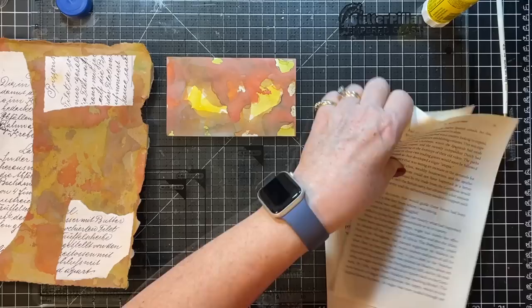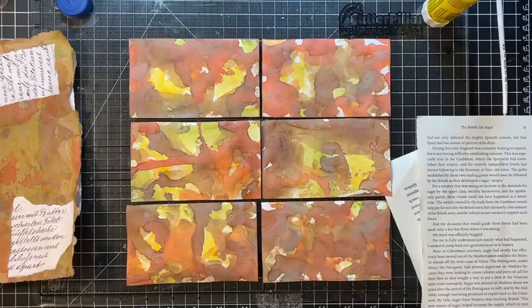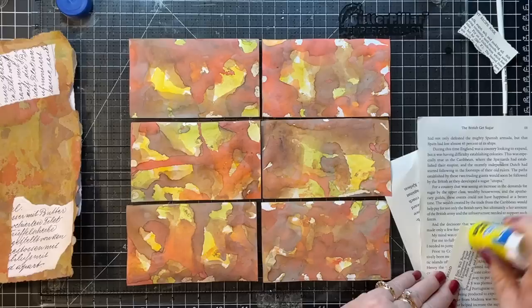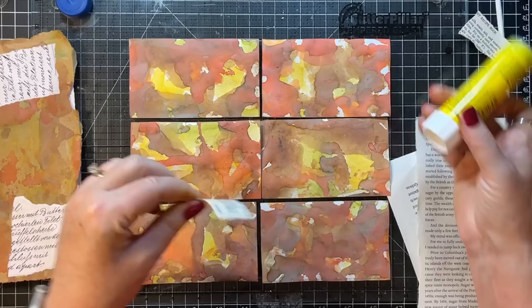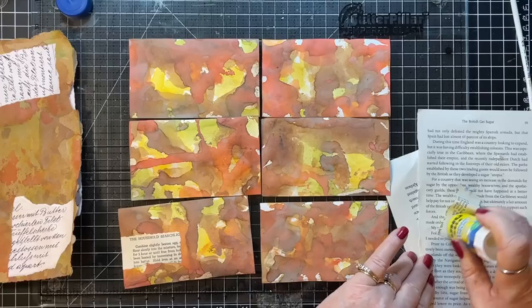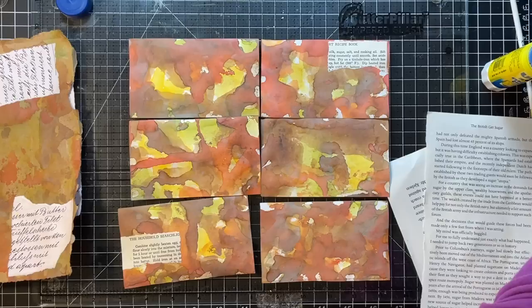Let's lay them out like this and go for it. Aren't they pretty? I don't know if it shows up as well on camera, but it's real pretty in real life. I'm just going to grab various pieces from my scrap box to my right and pop them on here in no particular order.